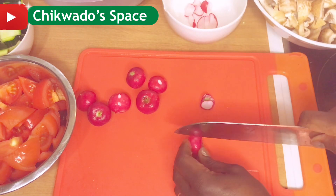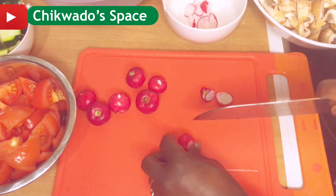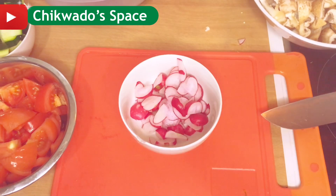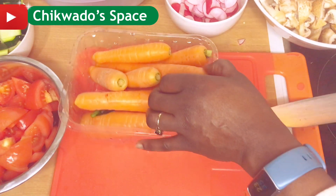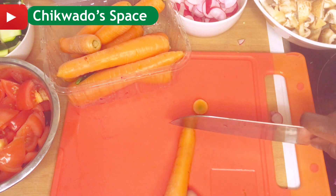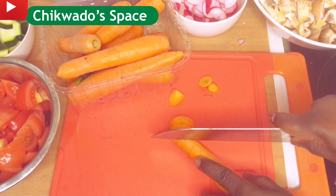I will go ahead to slice my radition — this radition is very nice, good in vitamin C. I slice it in this form and set them aside. Then I will go ahead to slice my carrots.